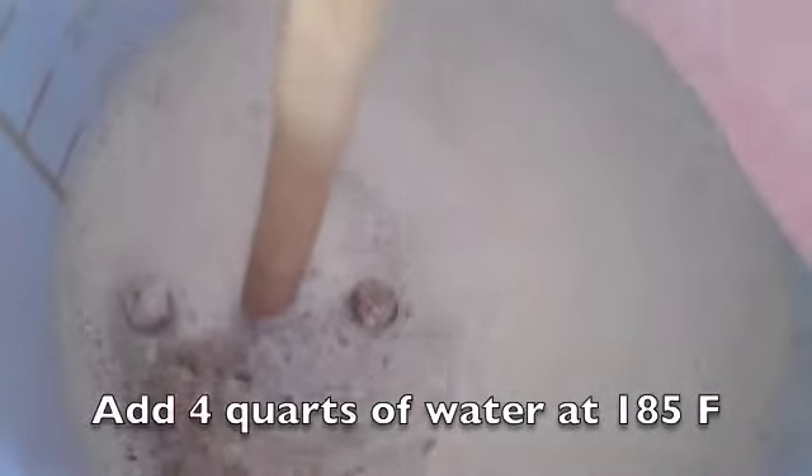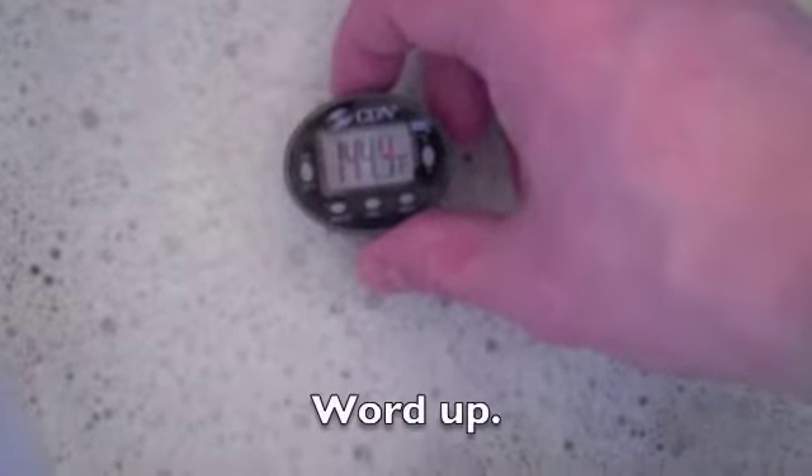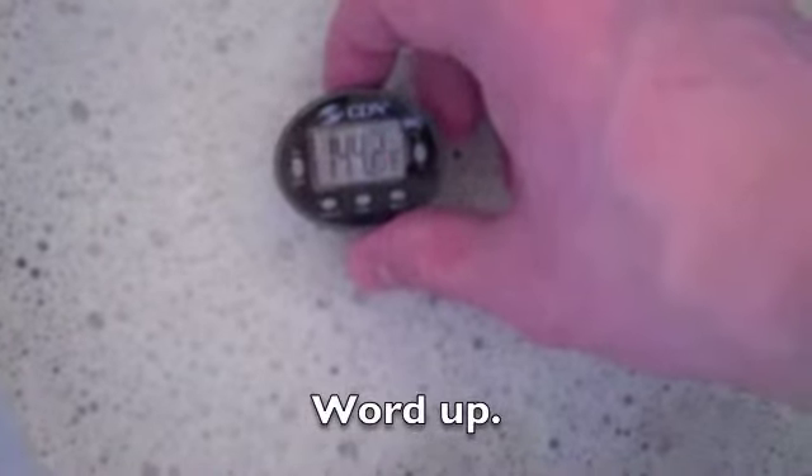I've just added the second step: four quarts of water at 185 degrees. Hopefully this will raise the mash temp up to about 140–145 degrees. And look at that — it worked. I'm going to leave this sit for 40 minutes now.